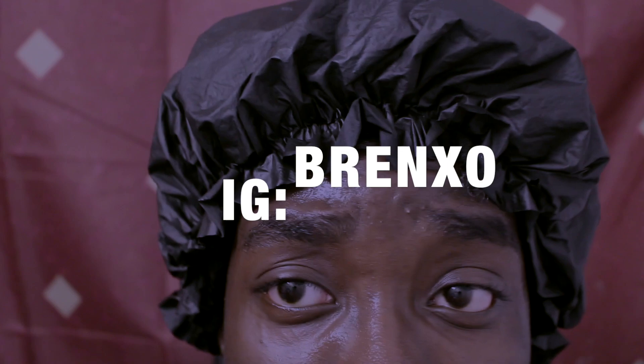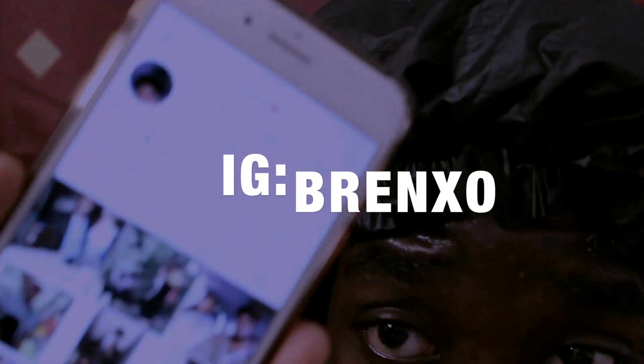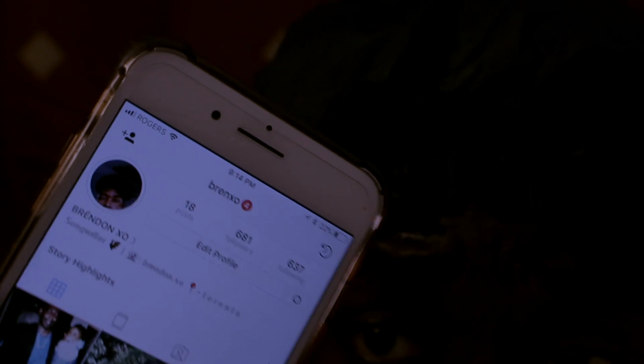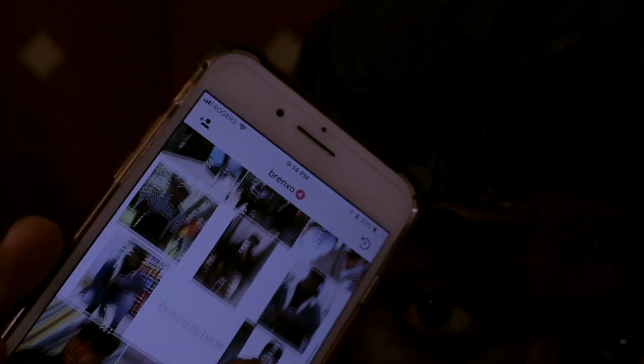What up guys, I'm just here on Instagram scrolling, killing some time. Since you're here already, you might as well just follow me. Boy got IG — it's BRENXO, B-R-E-N-X-O. I post fire photos and more on my story. You guys want to stay updated with me, follow your boy.